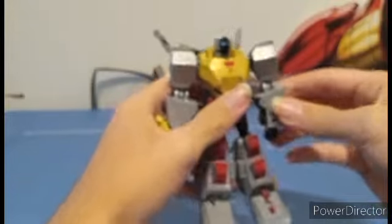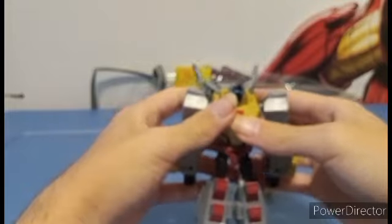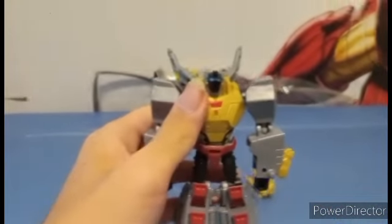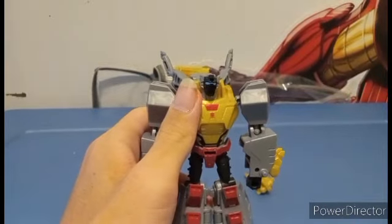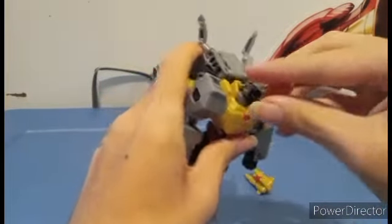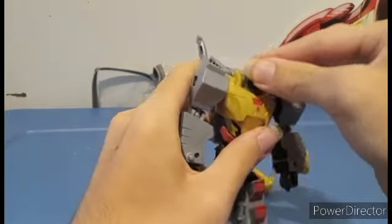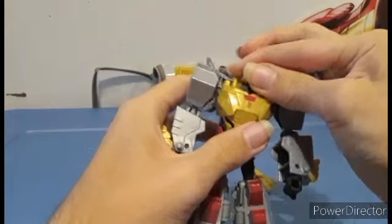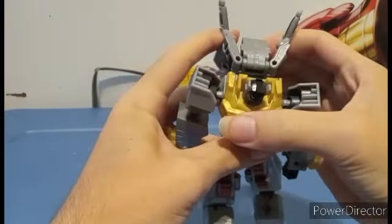I really do appreciate the detail that they put on this. We can angle these back as much as we can. Anyways, articulation-wise — his head is on a ball joint so it can look left to right, up and down, and that tabs back.